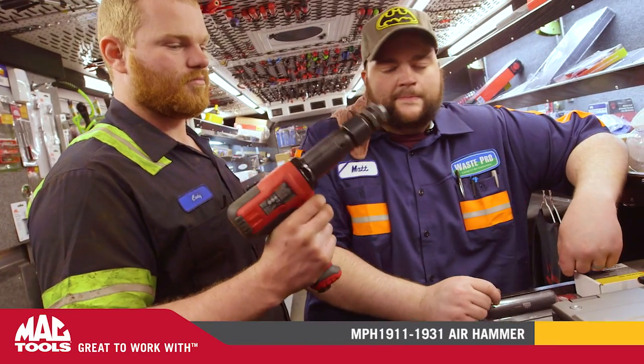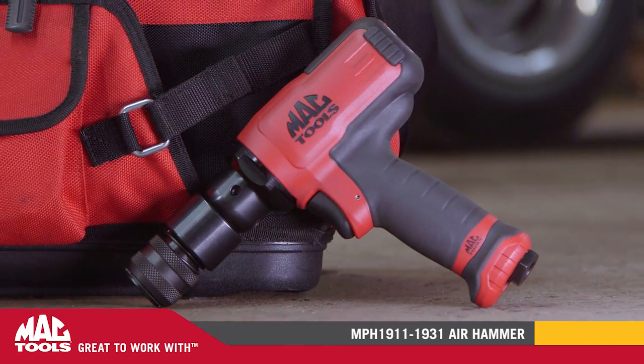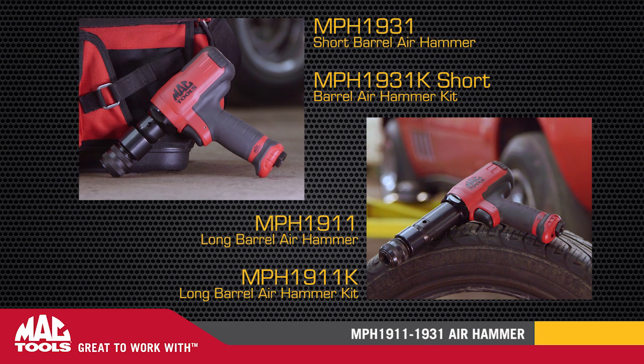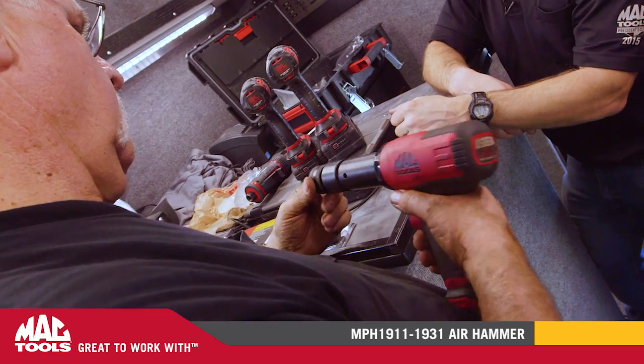Your most difficult and frustrating hammering jobs just got easier. MacTools introduces a new line of hammers that can power through and finish jobs fast. Our versatile line of premium air hammers have up to 40% more peak force compared to our previous generation, the AH2010.